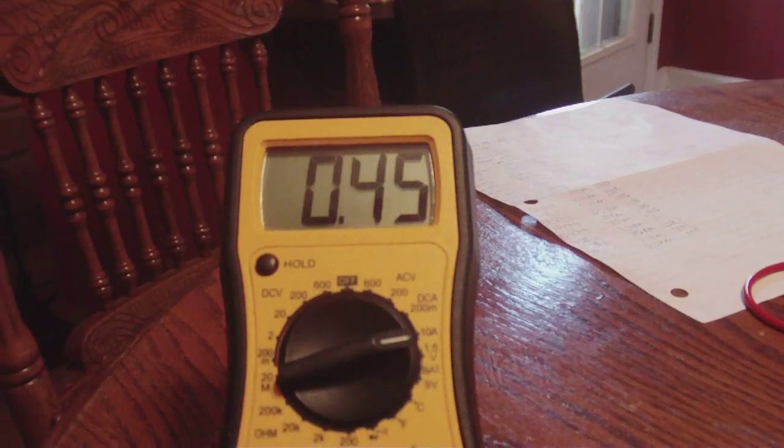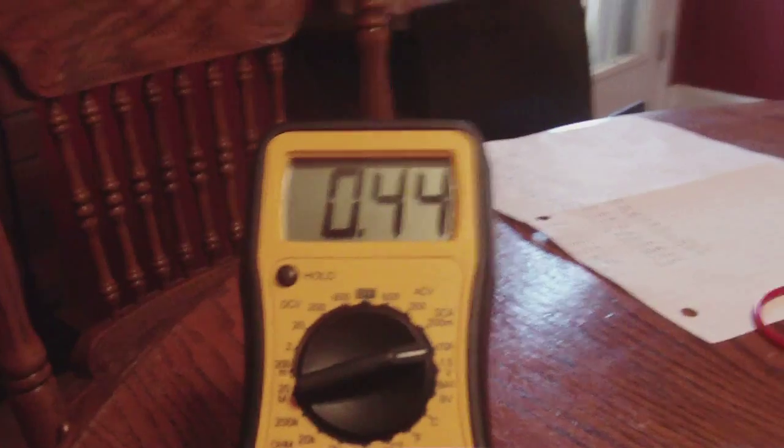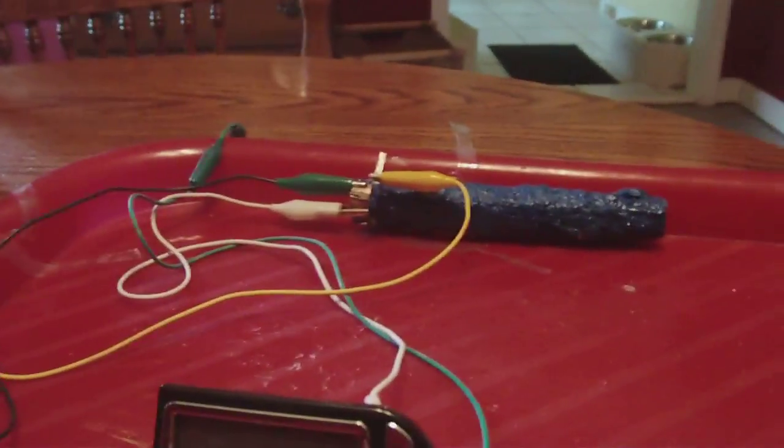It did go up a little bit — was not expecting that. And then it went back down. Alright, there's a quick update, guys.